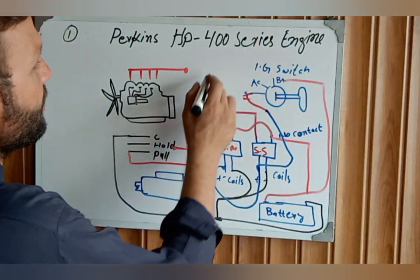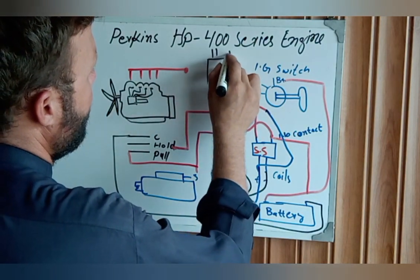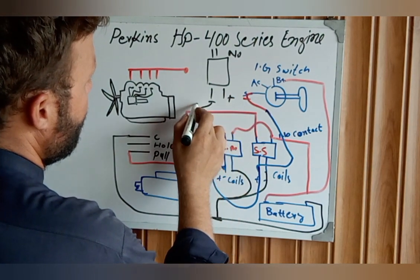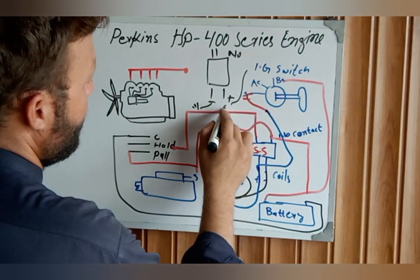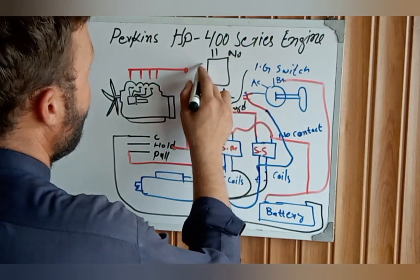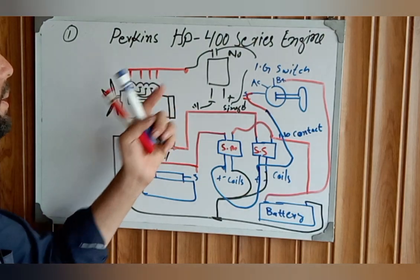This is our heater circuit. This is another relay — with NO contacts and a coil. The coil side will be grounded with a signal wire, and the load side carries load in and load out to the heaters.